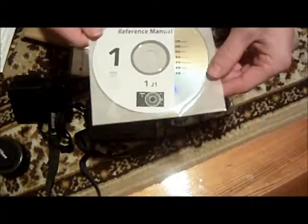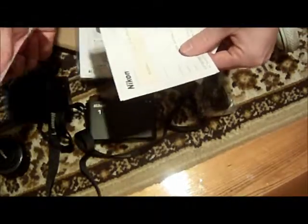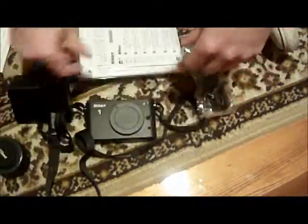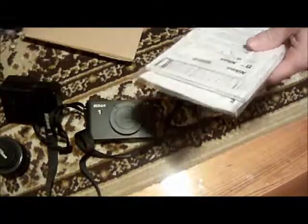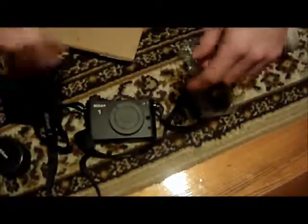You get your reference manual as well, and it quite possibly also is just a little installation disk - I don't think so. I think you just plug it in and it will install straight off the internet. Warranty - of course you'll need those. More warranty. Then the usual different language pack - this is in Japanese, because Nikon's a Japanese brand. Funny thing: it's a Japanese brand but the camera is actually made in China.